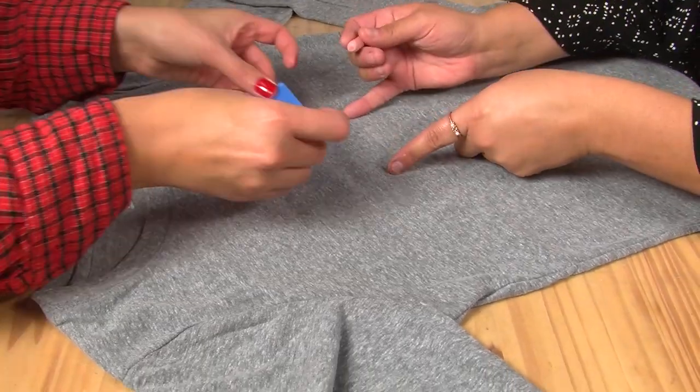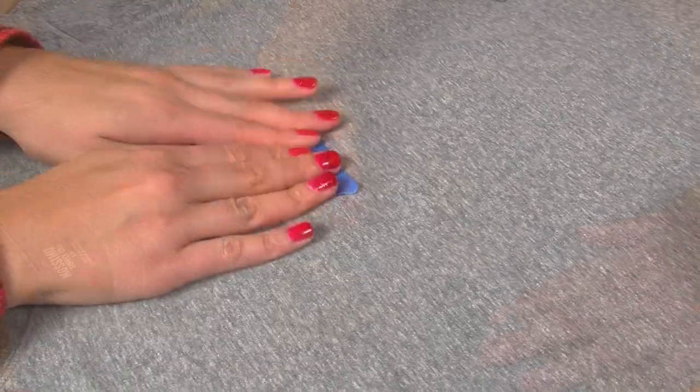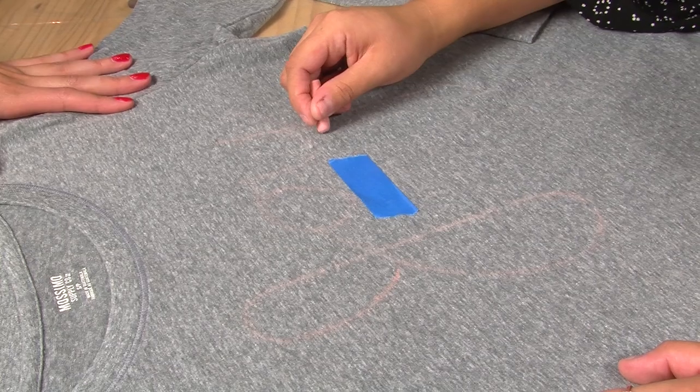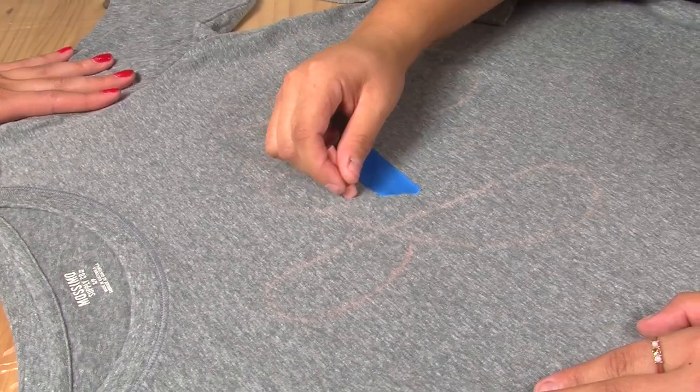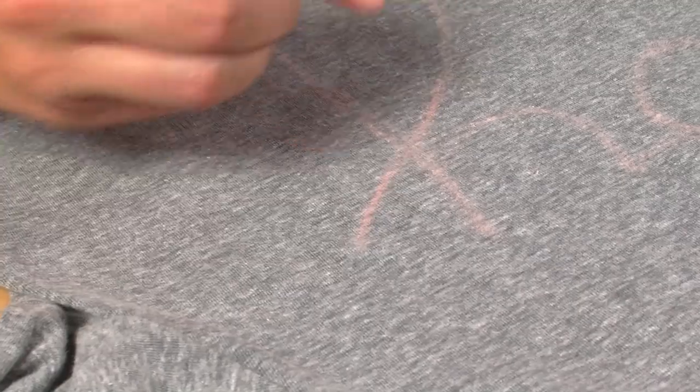Because my handwriting just isn't the greatest, I decided to bring Miranda in to help me with this part of the project. You can place a piece of tape to help you with the location of your word, or you can just eyeball it. With chalk, go ahead and write out the word 'joy' onto the shirt. This will be your guide for your sequins. You can trace over it to darken it if you need to.